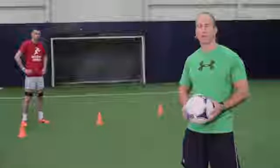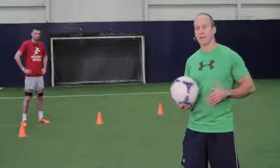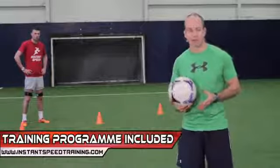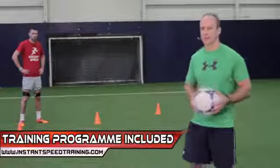This tool is called the Lateral Shuffle. It involves Ciaran working with the speed bands, moving laterally, taking small explosive steps, not letting the heels make contact, with a low centre of gravity and moving quickly from left to right.